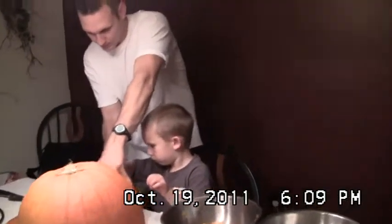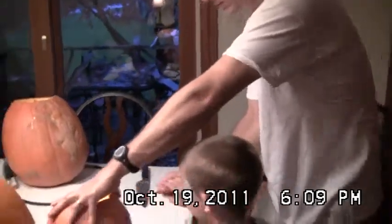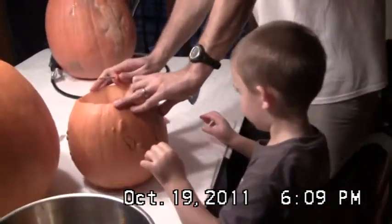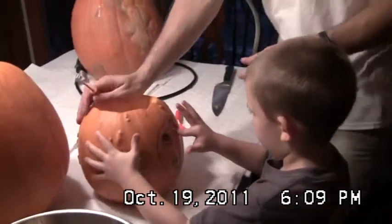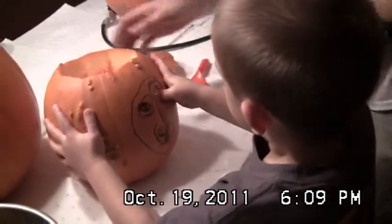There's daddy and Cole carving. I got it daddy. Push them in. Push the eye in. You have to use your thumb. Good job Cole. Look at that face that Cole is drawing.